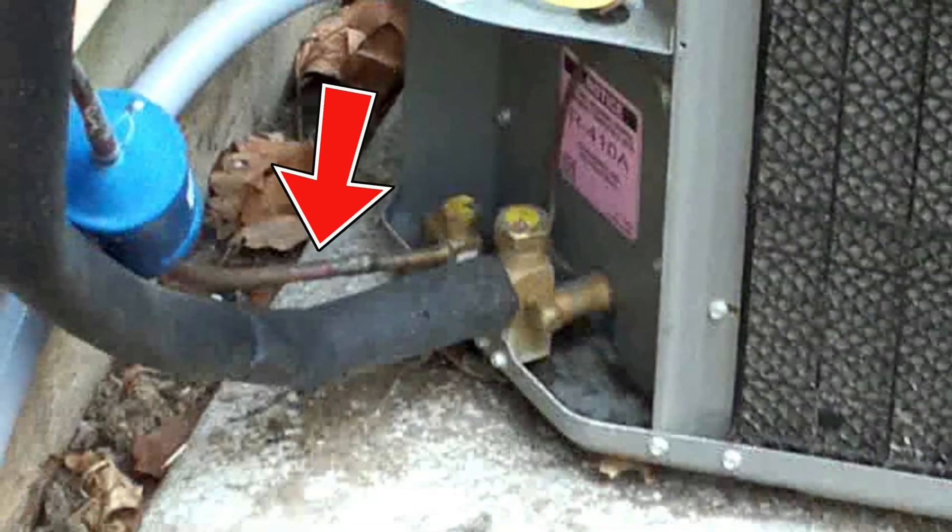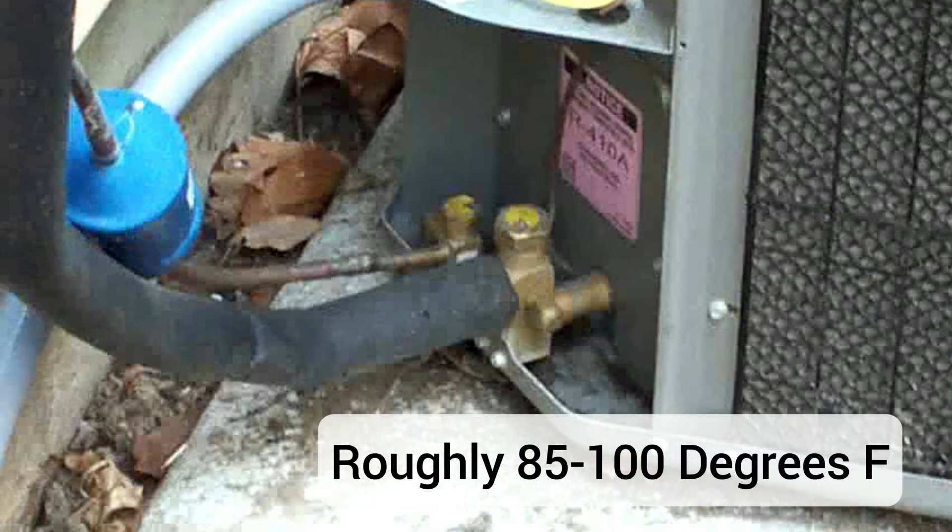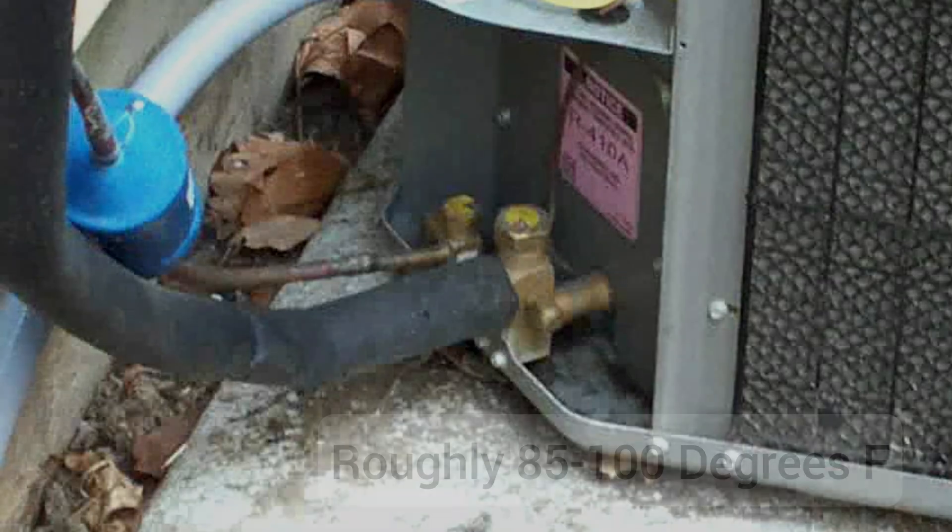Now check the small copper line — this is your liquid line. This one should be warm or even hot. Usually you'll see somewhere in the ballpark of 85 to 100 degrees, though this depends on ambient conditions. If that line feels like room temperature, that is another sign you may be undercharged.